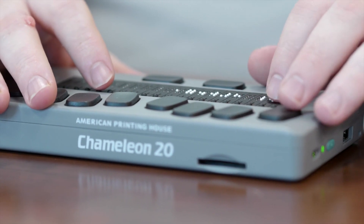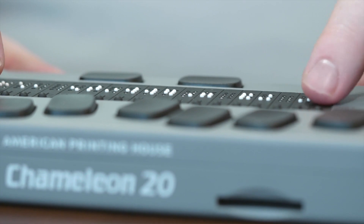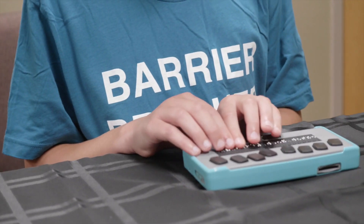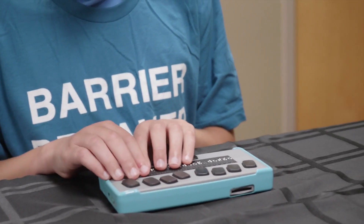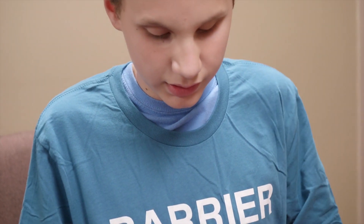There is a book reader that allows you to download and read books from both Bookshare and NFB Newsline. There's a calculator to do basic calculations, a clock for date and time, and a file manager to teach students basic file management skills — things like copying and pasting files or creating folders, making sure that the right class assignments are put into the right class folders.